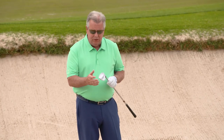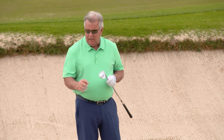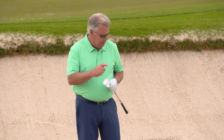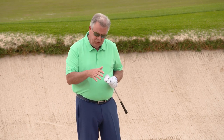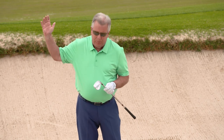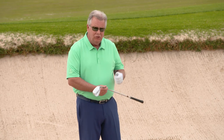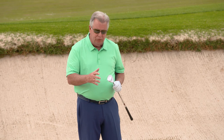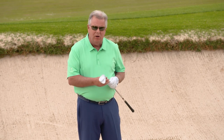With this Harry Taylor designed wedge and its sole design, it's certainly not just for a nice fluffy lie right up on top of the sand. That was a very difficult lie there. But the way this is designed with the bounce configuration, I was able to pick the club up abruptly, get the club down, and dig into the sand to get this ball up and going. This design is built for all different types of sand shots you're going to be faced with in a round of golf.